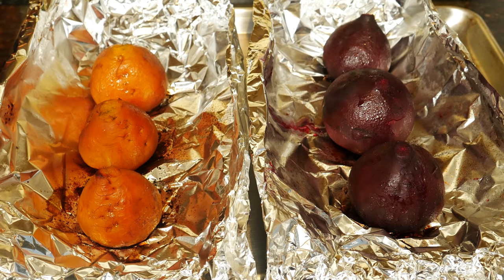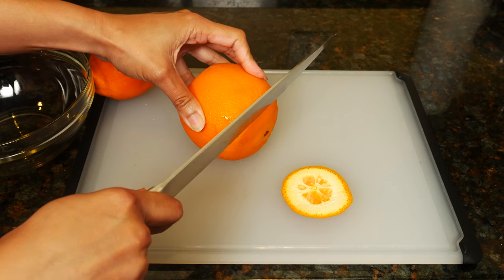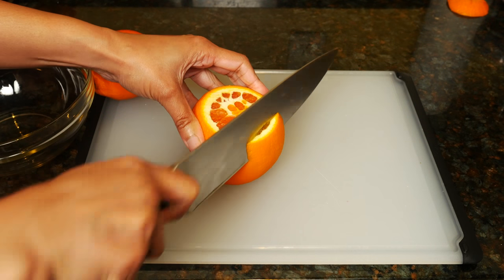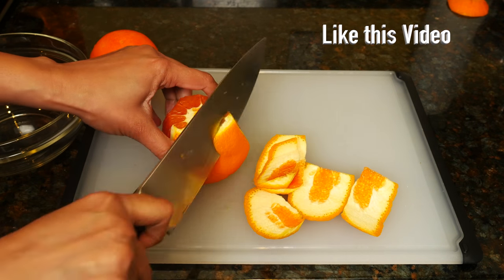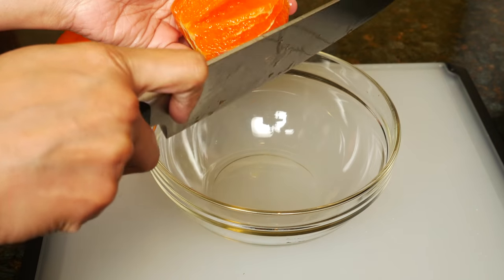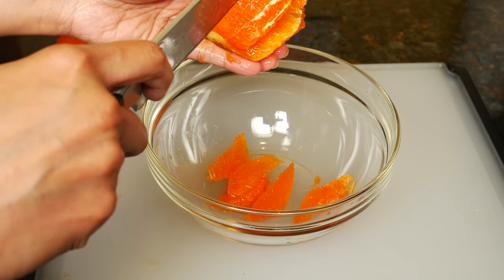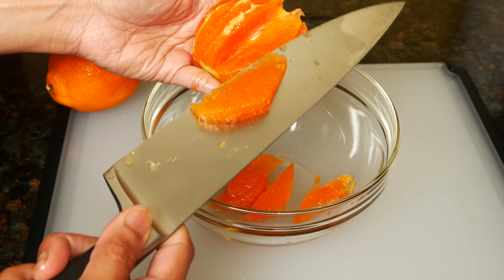When the beets are cool enough to handle, we'll peel them. While the beets are cooling, we'll prepare the oranges and dressing. Cut the top and bottom of an orange — this is a navel orange. Remove any white pith. We want segments of orange in the salad. Make a cut on each side between the membrane to get supremes that look beautiful in any salad.